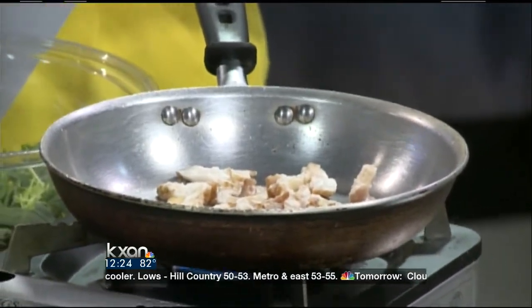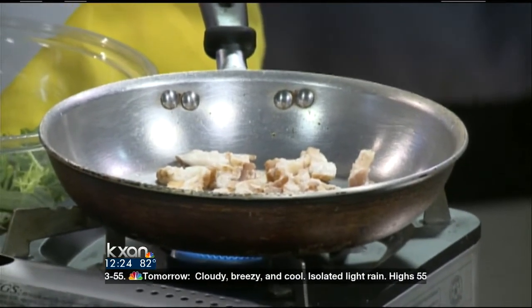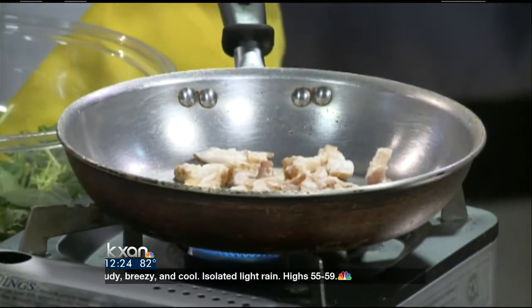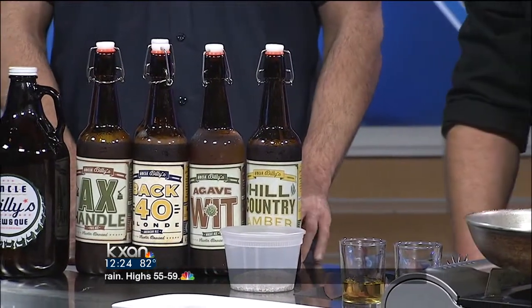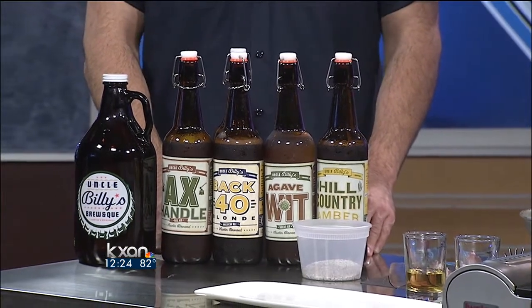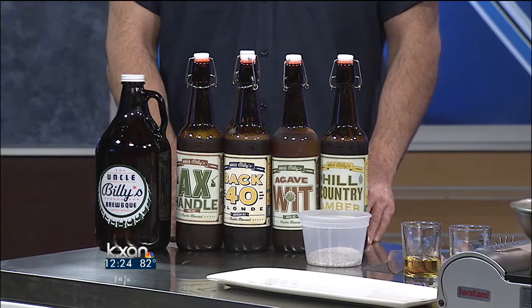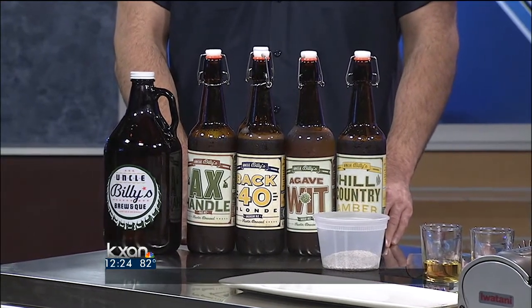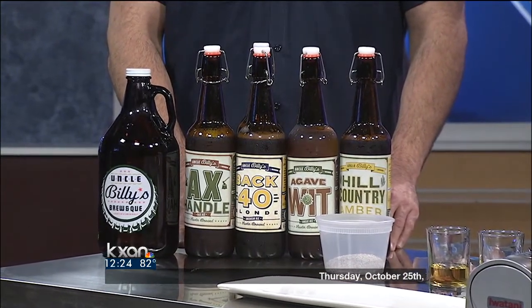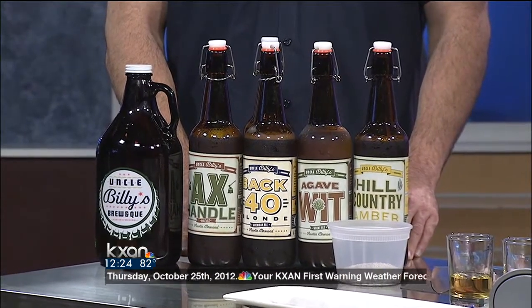Do you recommend reservations for that? I do. We are booking pretty fast. We're kind of tying it into meeting our new brewer that we have on-premise as well, which we're very excited about. So what would you pair with this dish? What would be the best beer? This is being paired with the agave wit. The agave wit is a Belgian-style Hefeweizen. It has Belgian yeast, coriander, and orange peel in it. And there's a little orange peel in the dish too — exactly.